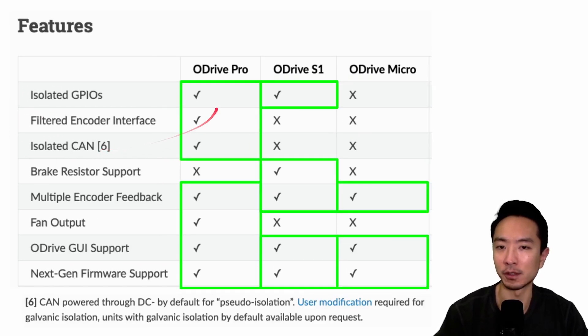For features, the Pro has everything except brake resistor support, which is something unique to the S1. However, the S1 lacks the filtered encoder interface, isolated CAN, and fan output, all of which the Pro has. The Micro supports multiple encoder feedback, ODrive GUI support, and next-gen firmware support. If you need GPIO, go with the Pro or S1 — the Micro does not have that. Make sure you know your requirements before choosing your motor driver.